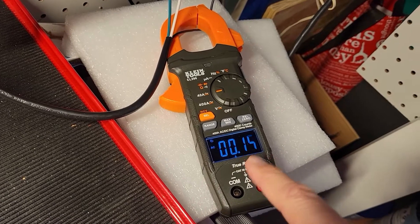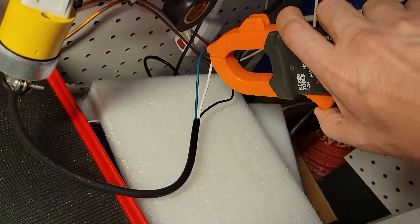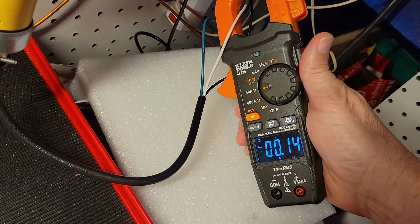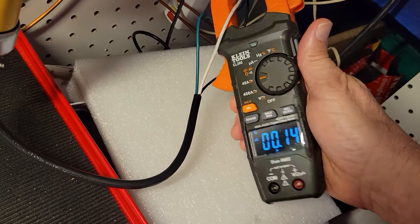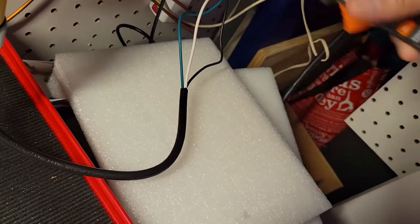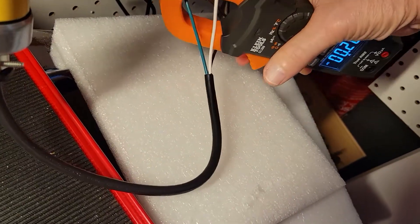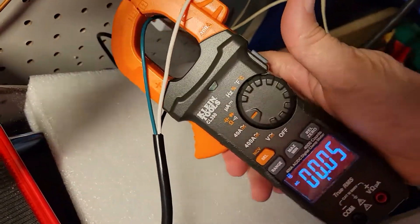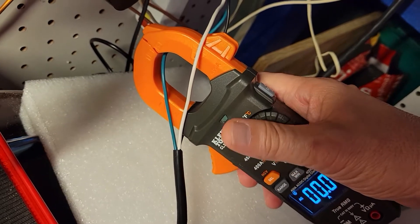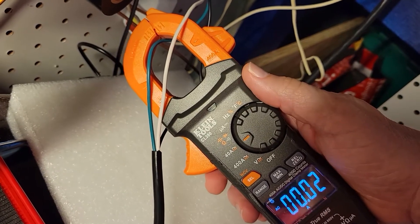You may be curious to know what happens if you hook this up to the neutral. Let's find out — and there's our reading. You shouldn't be surprised because there's power going in one line and out the other, so you'd get that same reading. Let's try the ground — I'll snag that ground wire. We're just reading what's in the air, because there should be nothing on the ground. If you do detect current on the ground, then you have a serious problem to deal with.